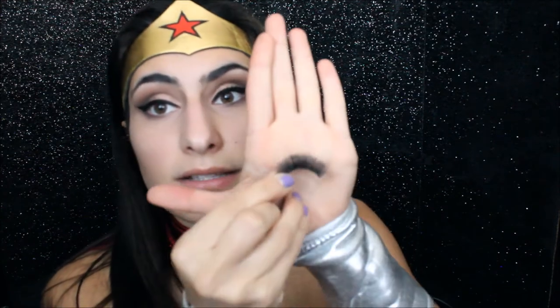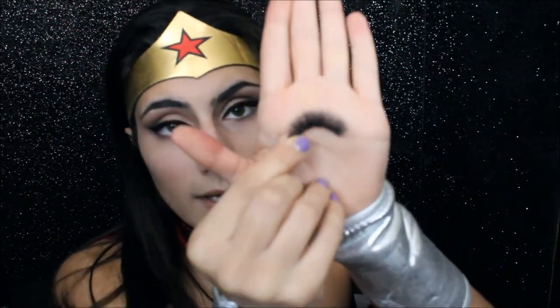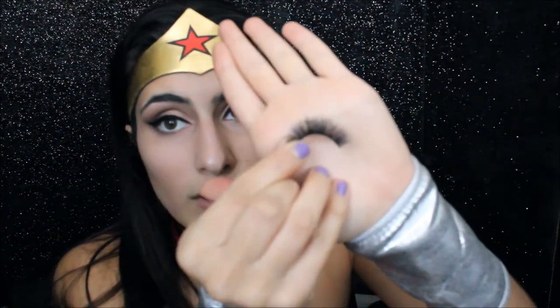I just put on my mascara. And now I'm going to apply some falsies — I don't remember what style these are in, but these are the drugstore Kiss Lashes. They're just really thick, dark, and wispy lashes.